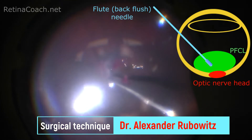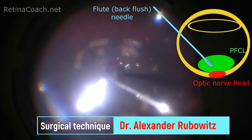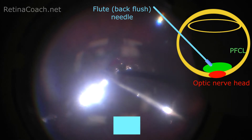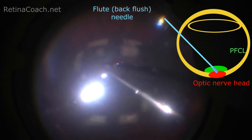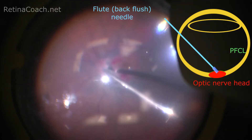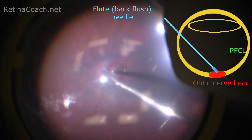During removal, the tip of the cannula should stay inside the PFC bubble, and when almost all PFC is removed, stay with the soft tip in a safe area above the optic nerve head or nasally to it. The soft tip should not be pushing the tissue to prevent damage.